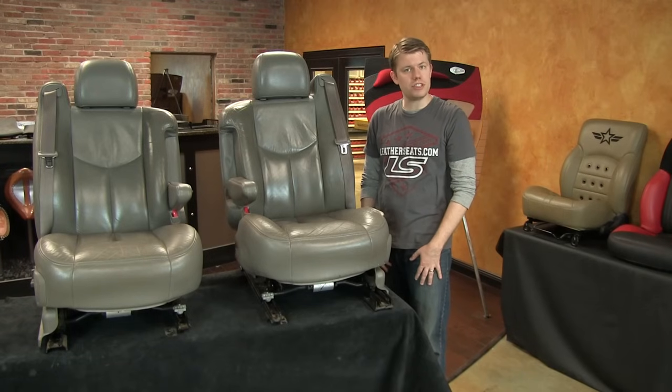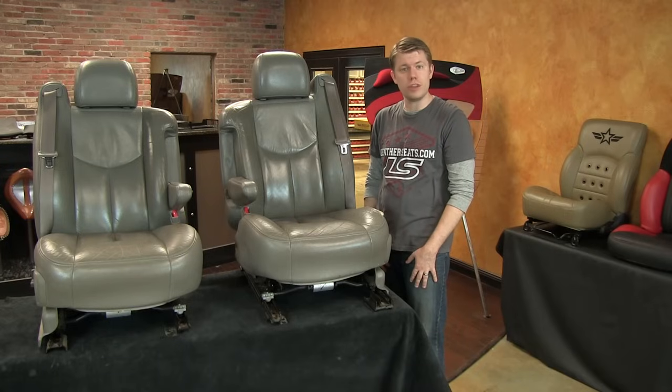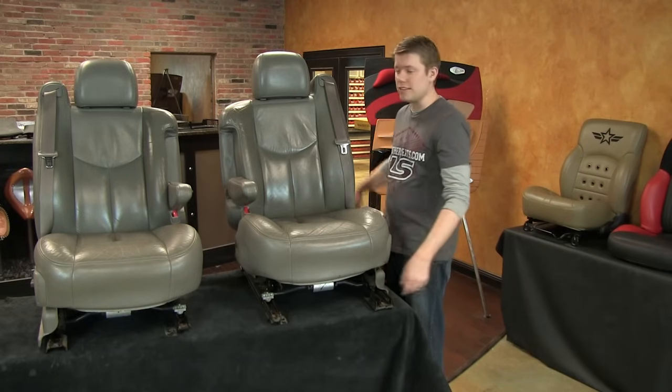Our installers are ready to get started on the driver's seat, but I'll be back to show you the difference between the new upholstery on the driver's seat and the old upholstery on the passenger seat.